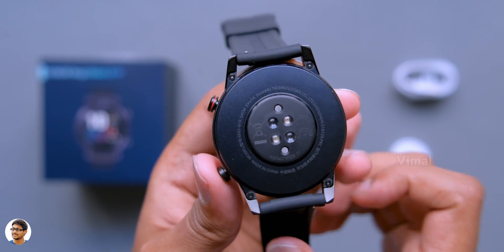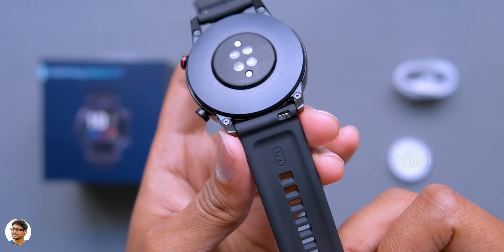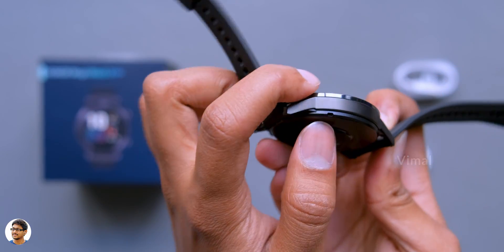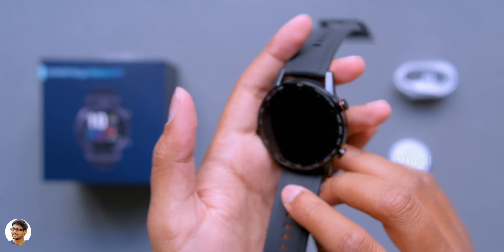The straps on the watch are also replaceable. The Magic Watch 2 also comes with a built-in speaker as well as a microphone - the speaker is on the right side and the microphone is on the left. Using them, you can directly make calls and talk from the watch itself via Bluetooth. That is awesome!